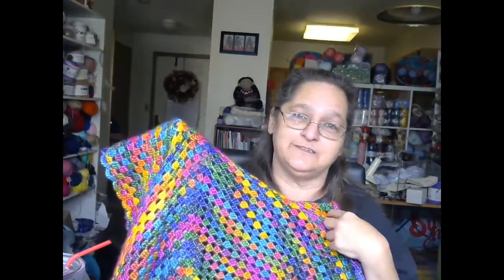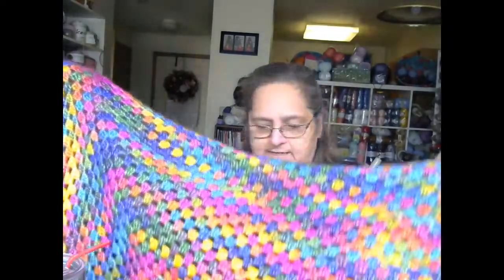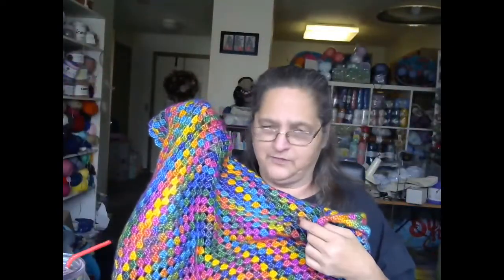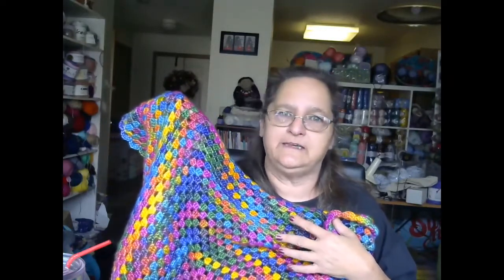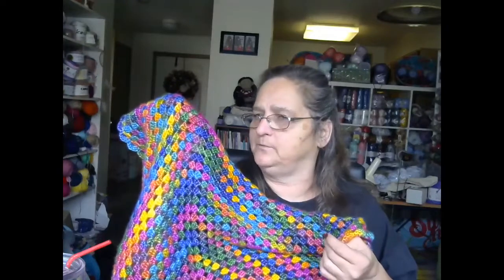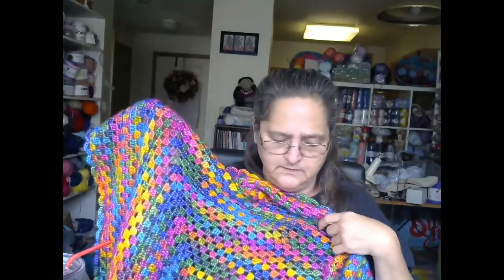I did want to participate, so this is the one I finished and I'm actually pretty happy with it. If I didn't promise it to someone else I'd keep it. I can't remember the exact size — I think it's probably like four foot by three. It took 12 skeins of the Picasso yarn, which were 50-gram balls, so that's 600 grams total. Not bad.